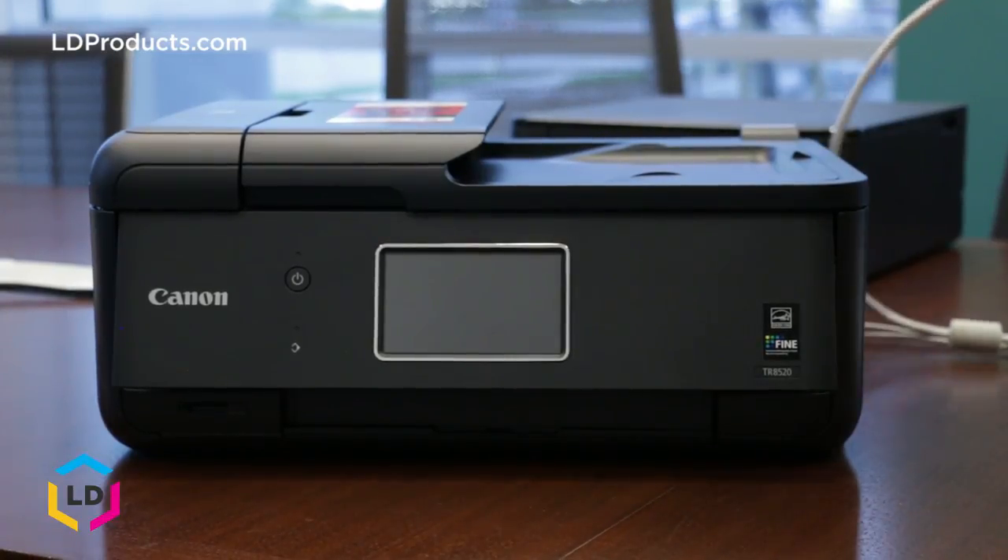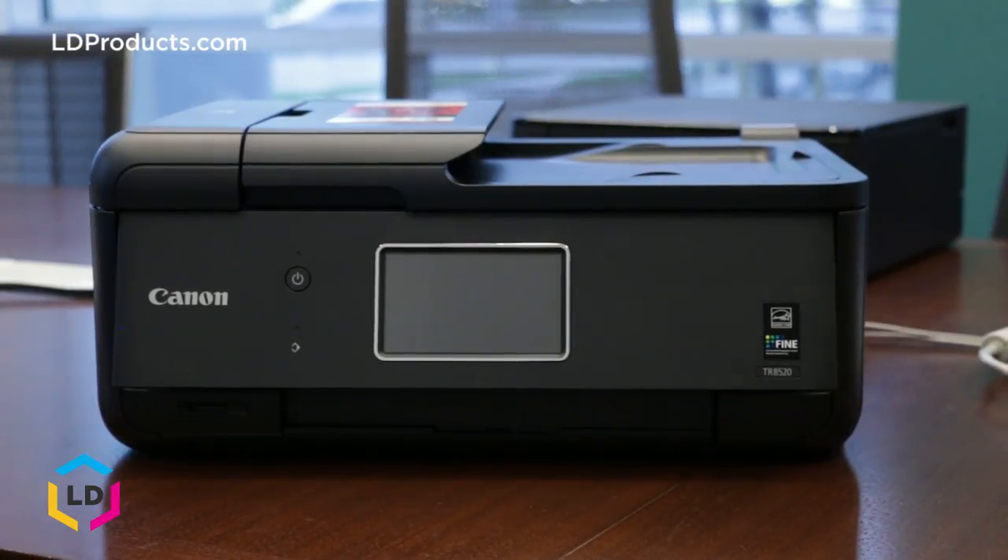This is Eric from LD Products and I'm here today to show you how to replace a Canon PGI-280 cartridge in your Canon PIXMA TR8520 printer.